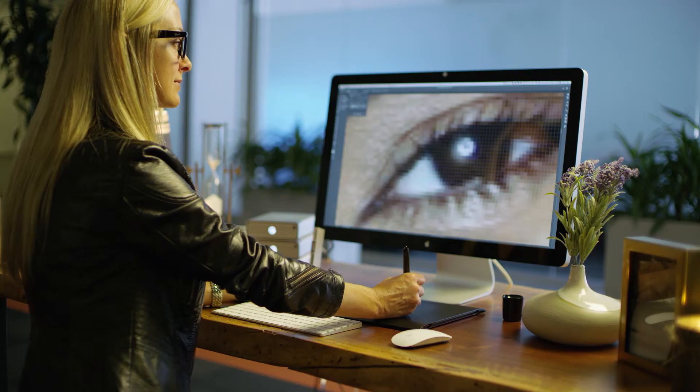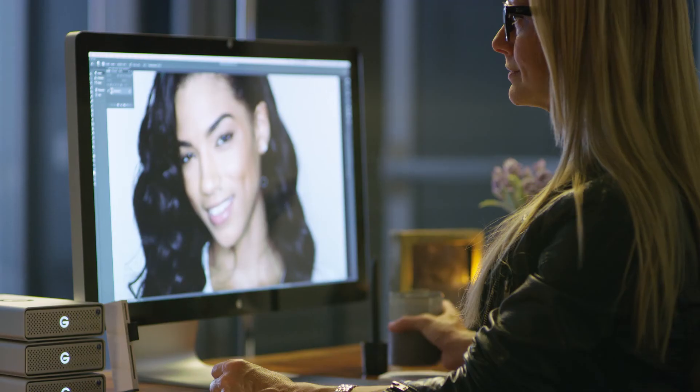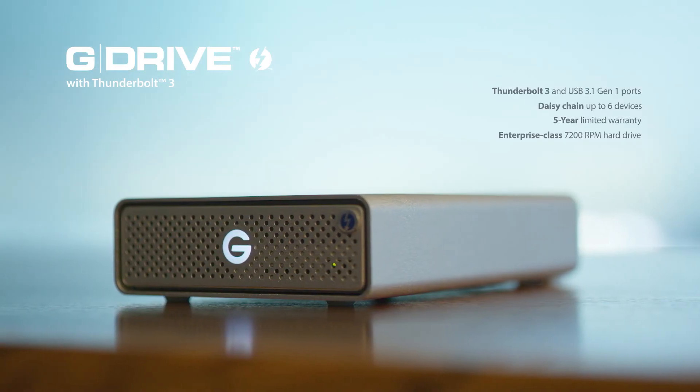High-speed data transfers let you keep creating and saving your work without slowing down. A fast, enterprise-class hard drive offers high performance built to last. G-Drive with Thunderbolt 3.